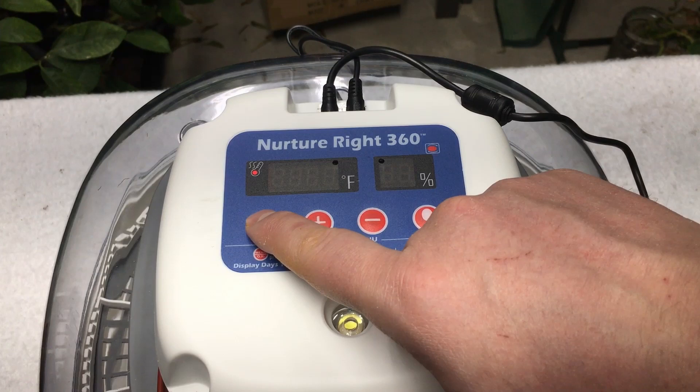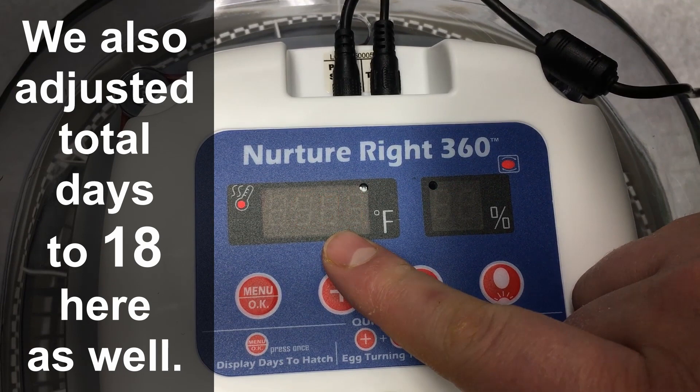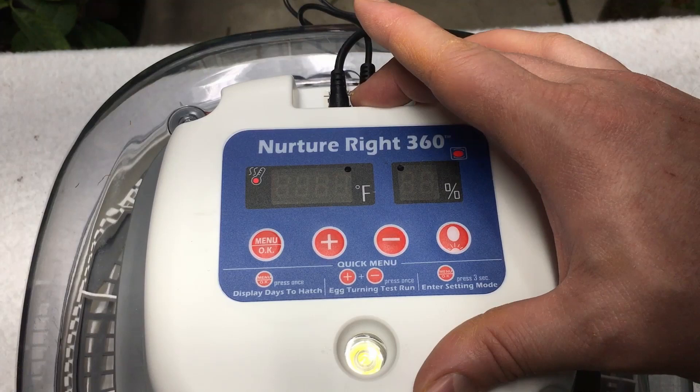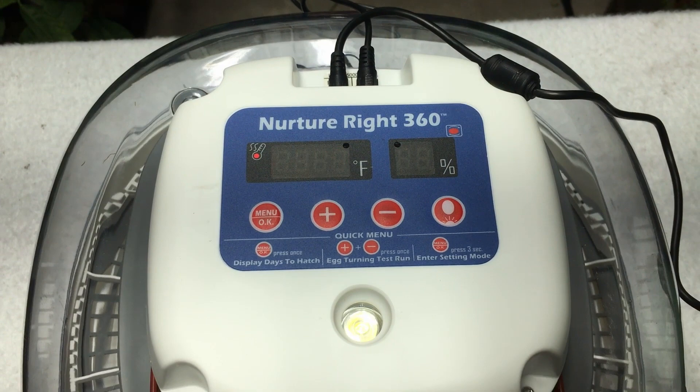I know from a little research that if I hold down on the menu button, this is where I get the opportunity to adjust the temperature. Right now it is set at 99.5 degrees as the basic temperature, which is what we want. But I'm not going to count on these to have the perfect temperature, just as I won't count on them for perfect humidity without additional testing. We want 45% humidity and a 99.5 degree temperature.